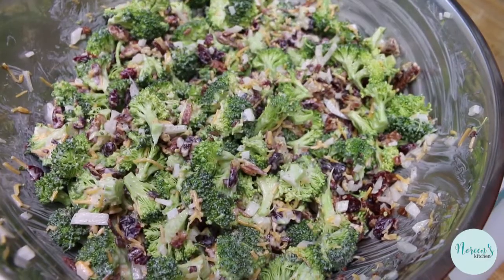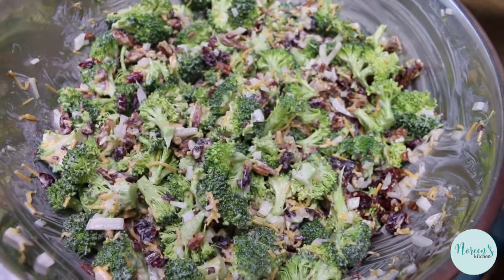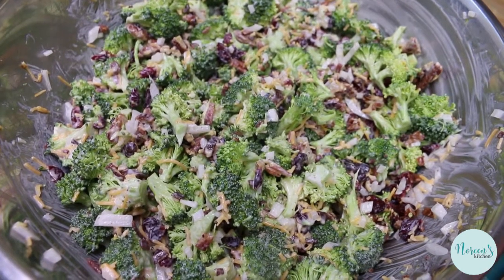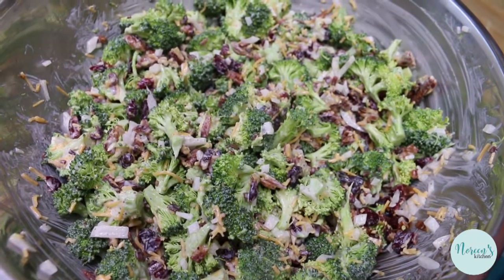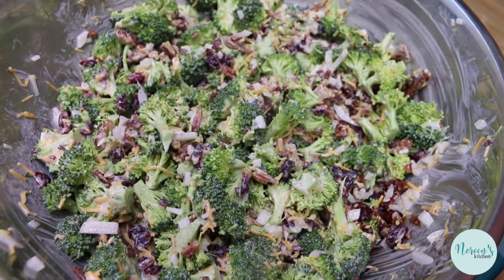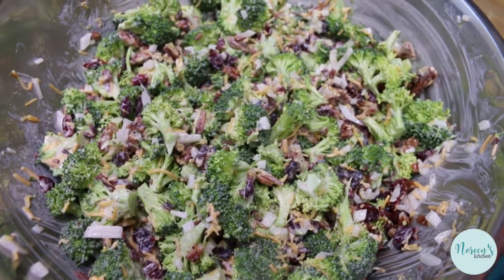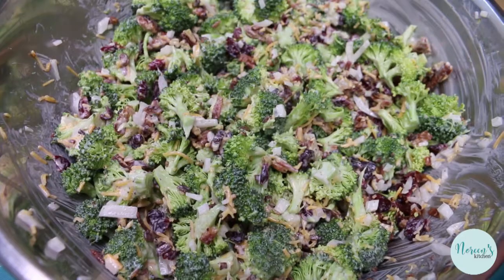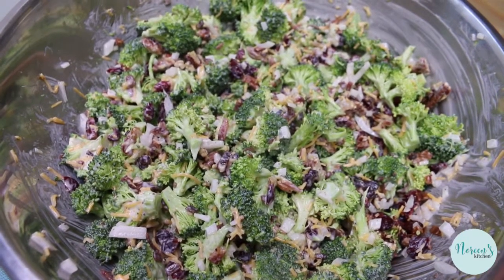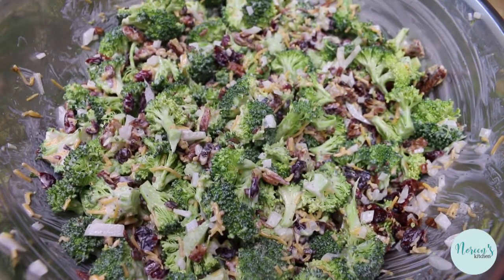You can serve this immediately, which we're going to do, and we're gonna have Rick give it a taste — even though he's not the biggest fan of raw broccoli. This is gonna get better the longer it sits. Keep it in an airtight container in the fridge — it'll be good for up to a week. This is perfect for sharing, taking to picnics, potlucks, and get-togethers. It's a little bit different from your typical potato or macaroni salad.